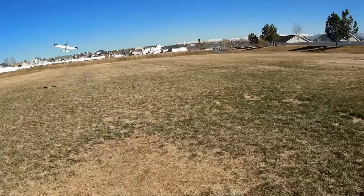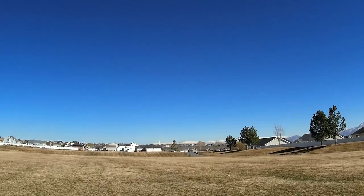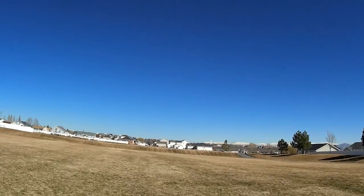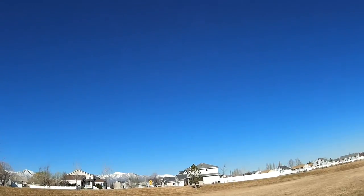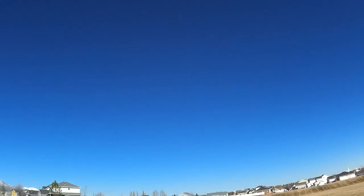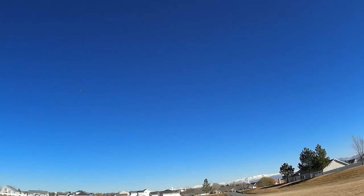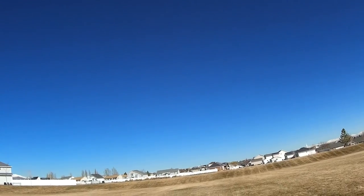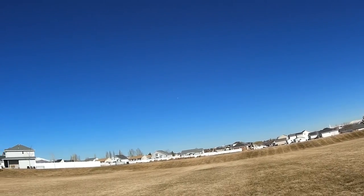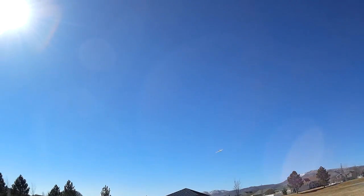So here I go on my second takeoff, and I kind of get things trimmed out a little bit in between the clips. I should mention that I do have this set up on a dual aileron servo setup because I wanted to set it up with flapperons. I've read online that the thing tends to glide forever on landing, and anything you can do to slow it down to land a little sooner is helpful. So I set it up with dual ailerons and flapperons. I'm kind of trying them out here, trying to get them trimmed out. It makes it a little tricky to trim out the ailerons, so I'm kind of struggling with that.